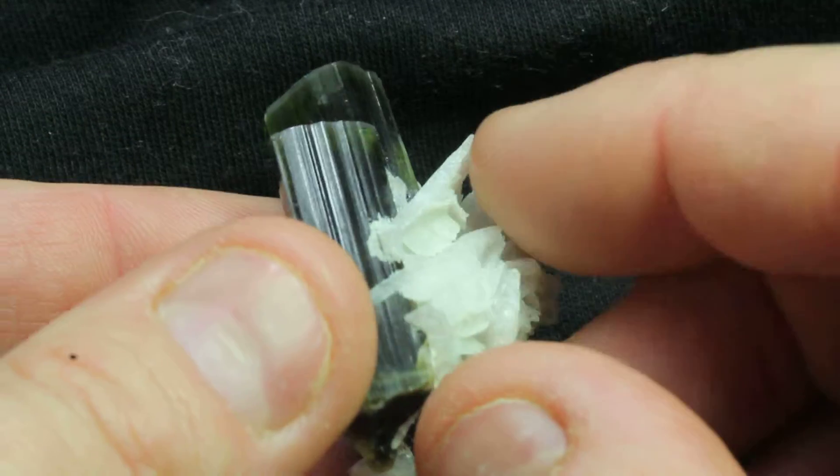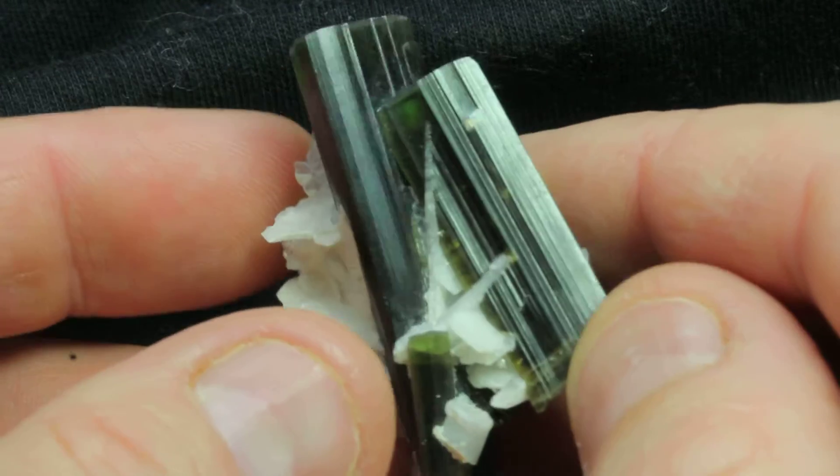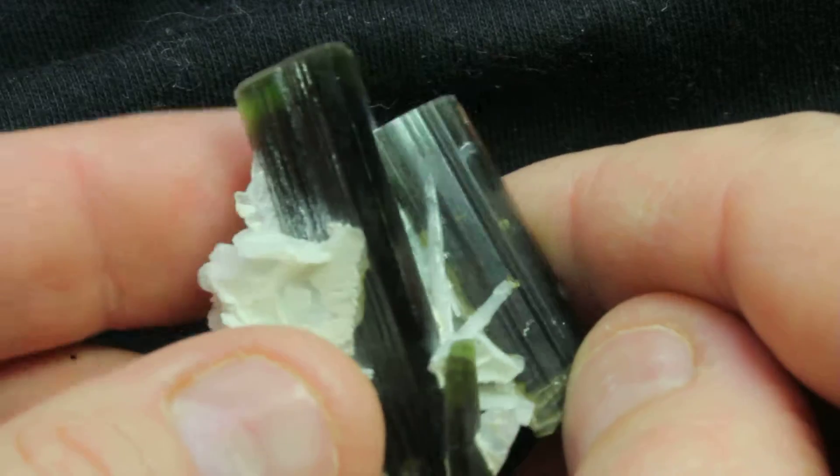Unfortunately I haven't got much light through this, but as you can see they are in fact quite a nice shade of green. Good sized piece.